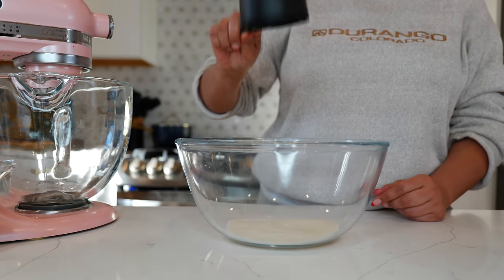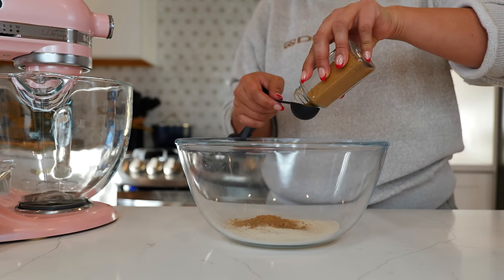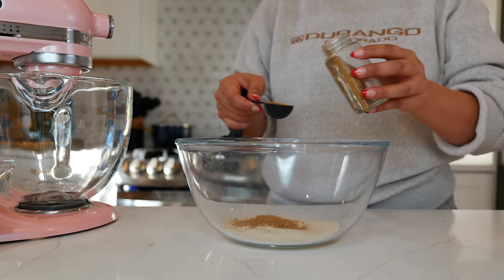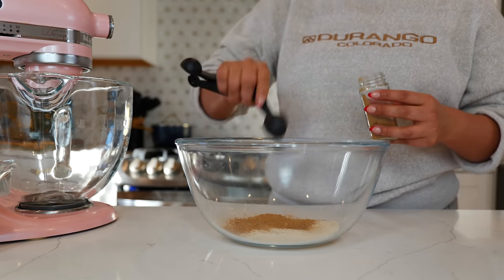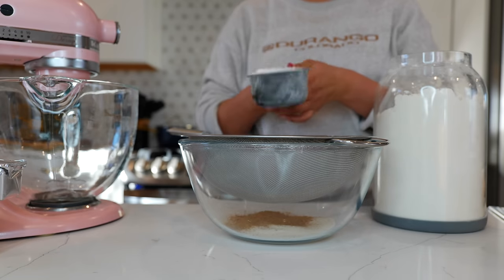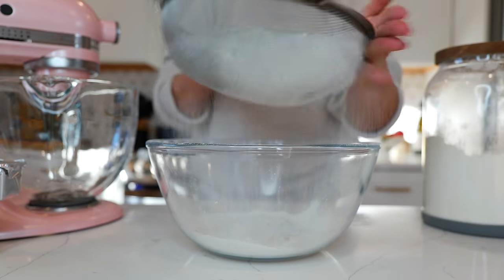To your bowl you want to add your sugar, salt, and Mexican cinnamon. What I did is I used Mexican cinnamon sticks — I put them in the blender at a high speed and they give you a little bit of a coarse blend, which I love in my conchas.